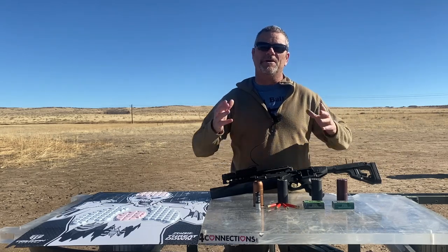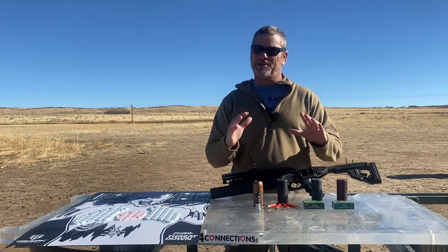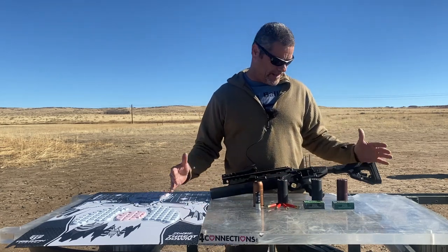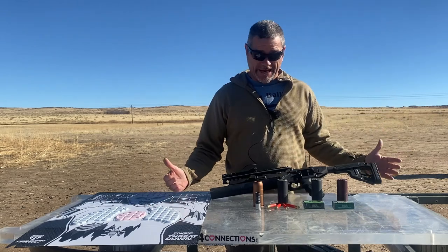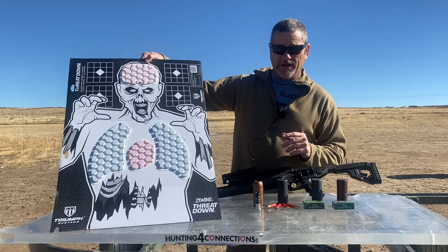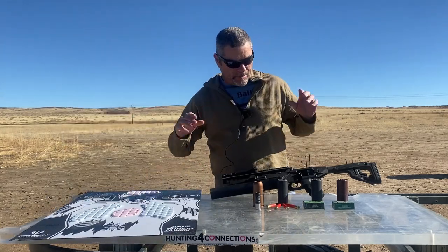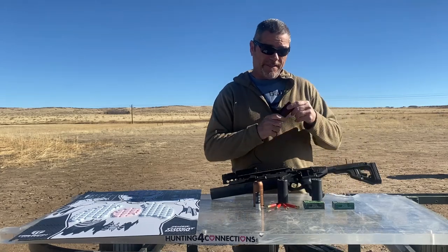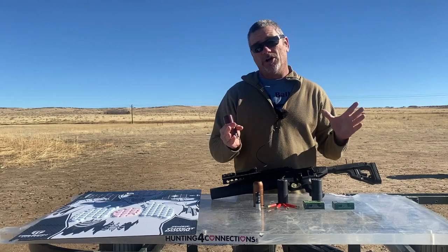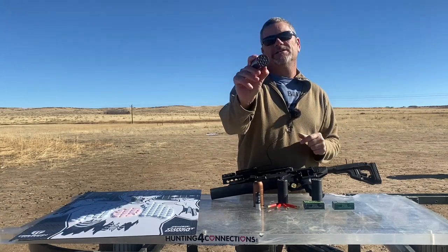Hey everybody, welcome back to Going Ballistic. We are back out on the Going Ballistic shooting range and we got something extra special for you guys today. We are breaking out the 40 Mike Mike. We got these Triumph targets — reactive targets with these little paint packs. Thanks to you guys, thank you, thank you — you guys make all this happen.